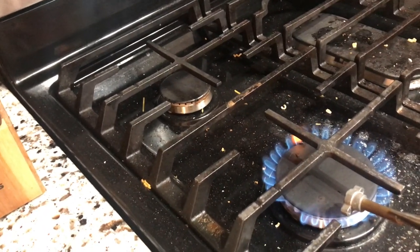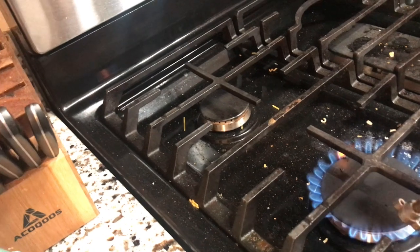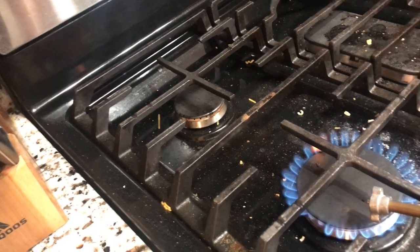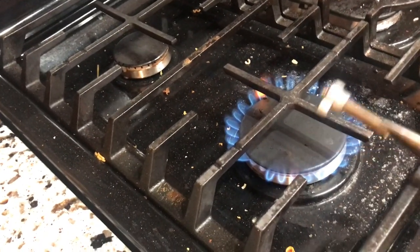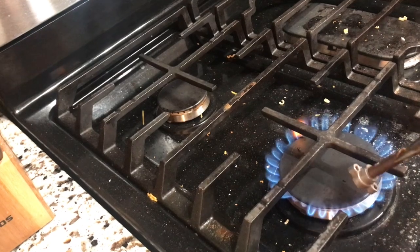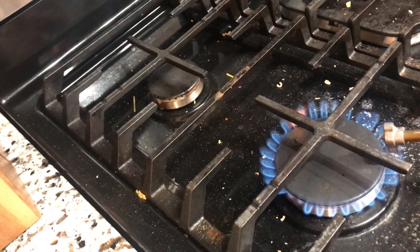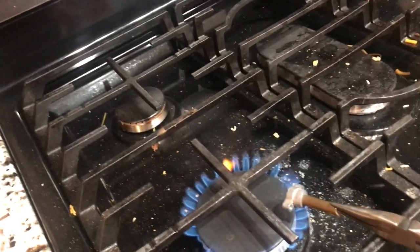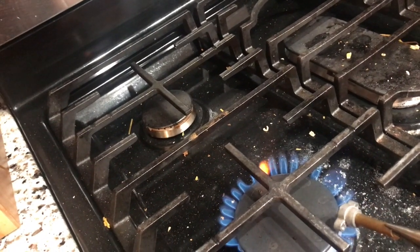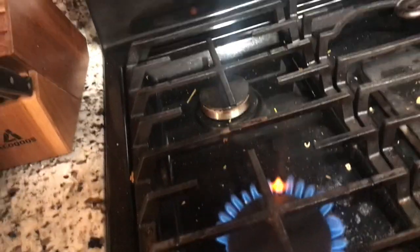I'm just gonna let some heat get to it — maybe some rust got into there. I'm gonna heat this up and see if that'll help my turning at all. I don't want to get it too hot because it's aluminum and brass. I'm gonna need another pair of pliers so I can back it up and act against those two screw holes, then try to turn it after I heat it up. I tried WD-40 and that didn't work again.